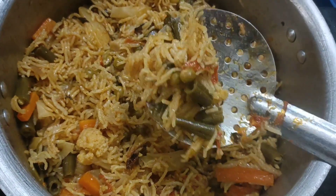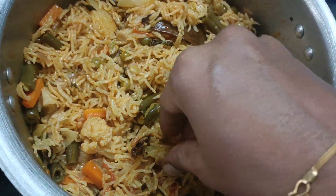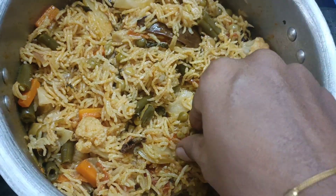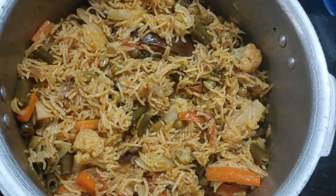I have a lot of one-pot recipes to tell you. I will tell you a lot of healthy and lunchbox recipes. If you like it, please like and share.